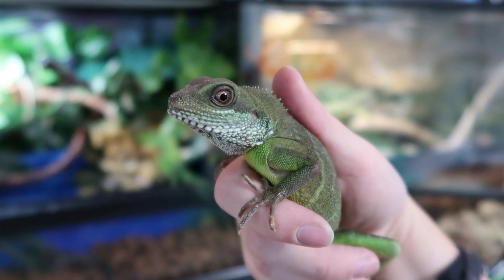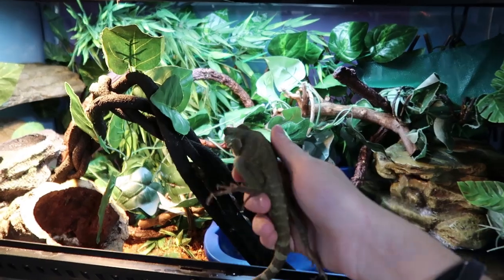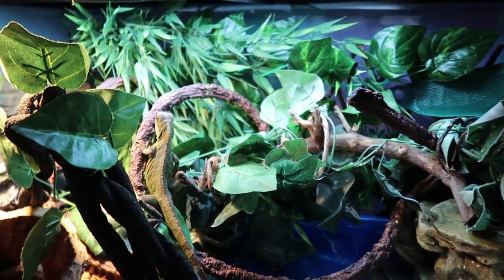Ready to see your new home, buddy? You ready? Let's see — let me get you in, big boy.